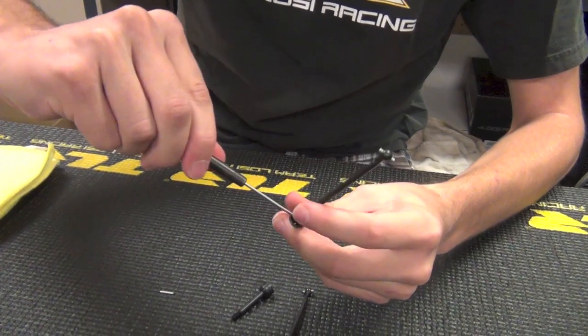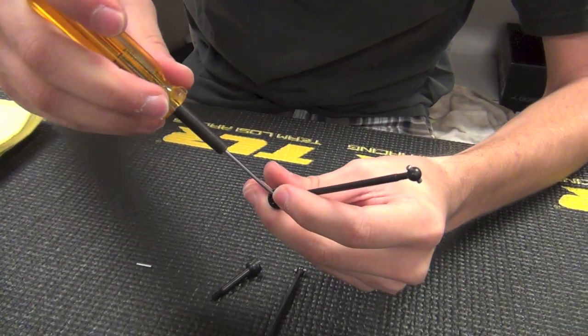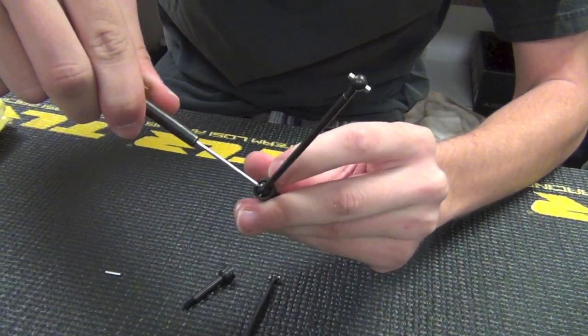Once you've done that, hold the pin on both sides so that it's evenly spaced and tighten the set screw. When tightening this down, be careful not to go too tight — you might break a wrench because it's a smaller size wrench — but you still want the set screw very tight so that you don't lose the center pin.